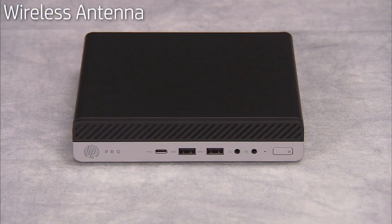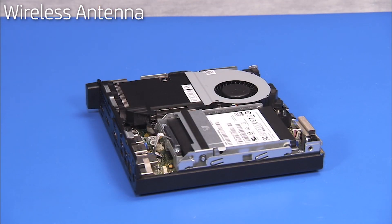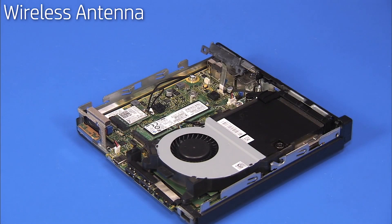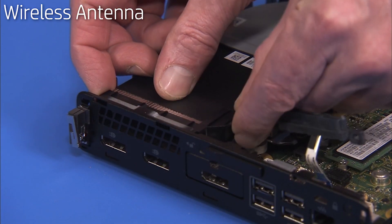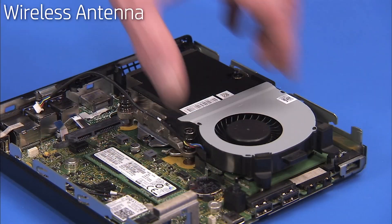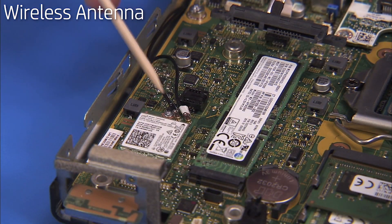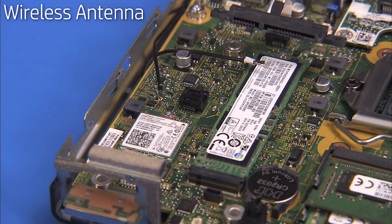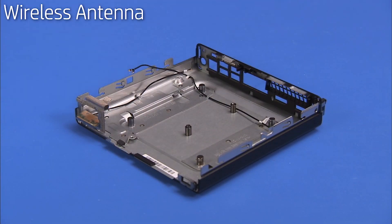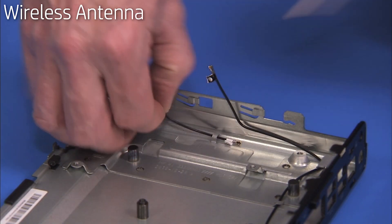To remove the wireless antennas, first remove the access panel, the hard drive, the hard drive cage, the heat sink plastic bracket, the speaker, the system fan, and the heat sink. Carefully snap off the antenna connectors from the wireless LAN board. Remove the motherboard assembly from the unit. Remove the front wireless antenna cable from the cable guides securing it to the bottom of the chassis.